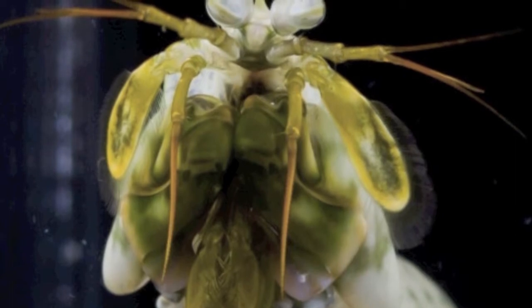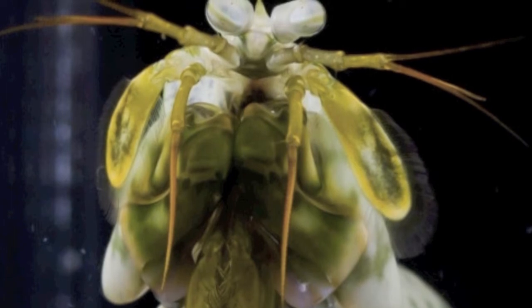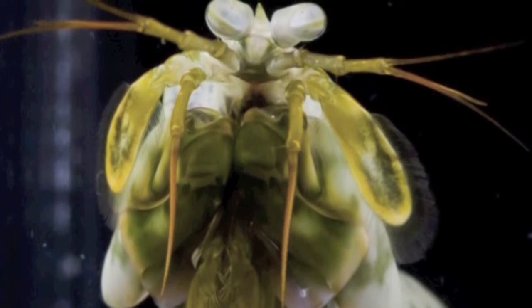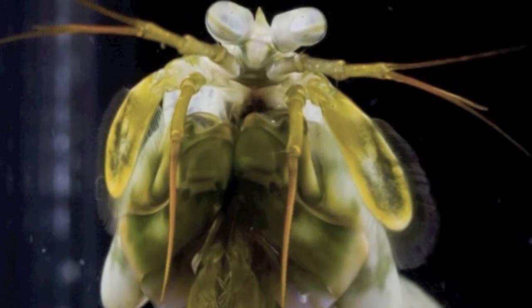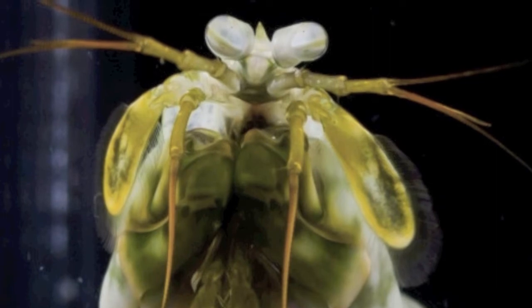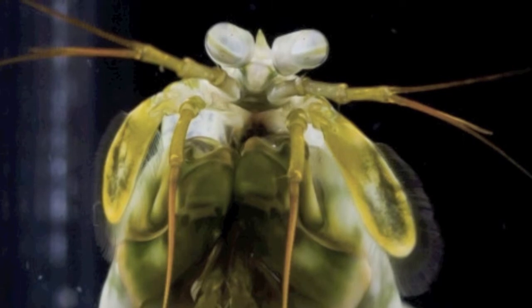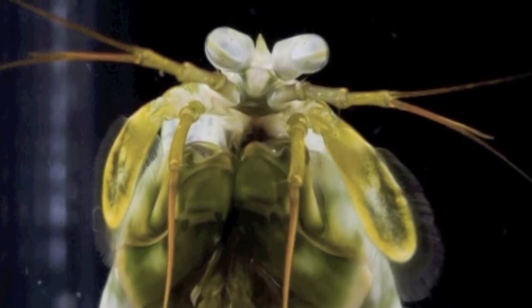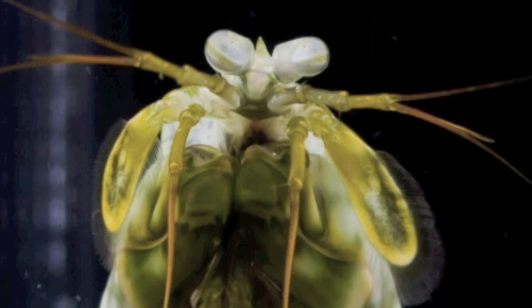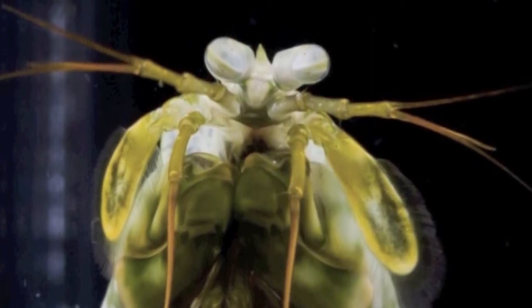Gonodactylus chiragra, or the mantis shrimp — it is the meanest shrimp in the deep blue sea. The mantis shrimp uses its front claws to pound and hit much of the food it eats. It is said that if the mantis shrimp gets a good hit on a fish, it will stun it. Here is a video of the mantis shrimp pounding on the side of its aquarium with its hammer-like fist. It is played in regular speed and then the video is slowed down to one tenth of its speed.